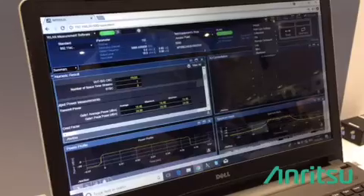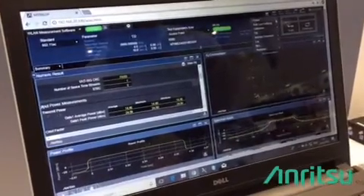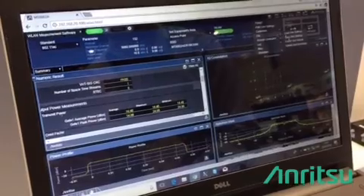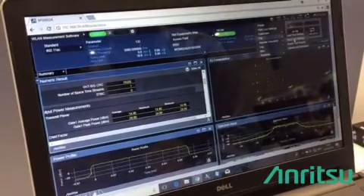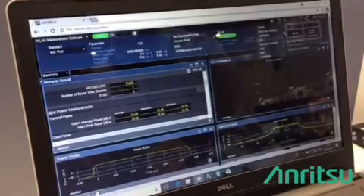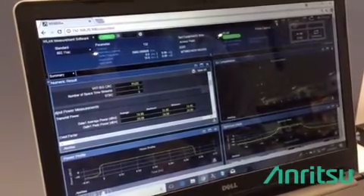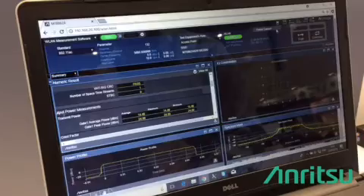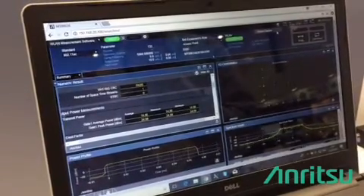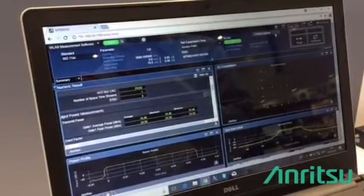Besides that, we also have various functionality over here. For example, you can save your results and include them in your report. You also have the possibility, with frame capture, to actually use the internally built Wireshark to capture your frames and analyze or post-process them later.